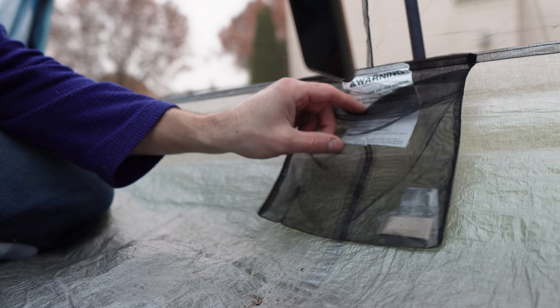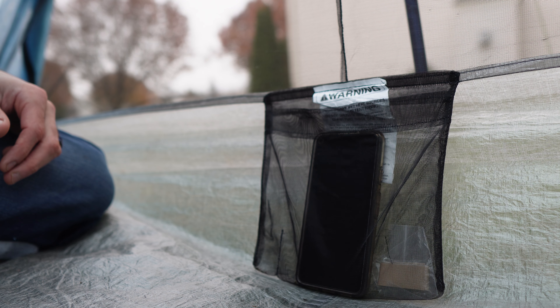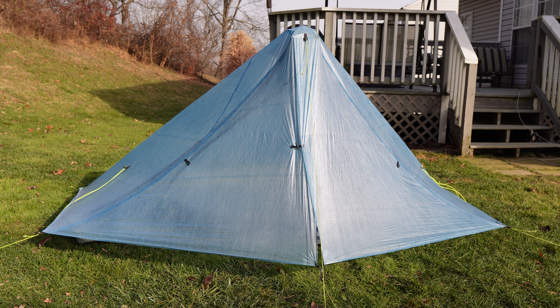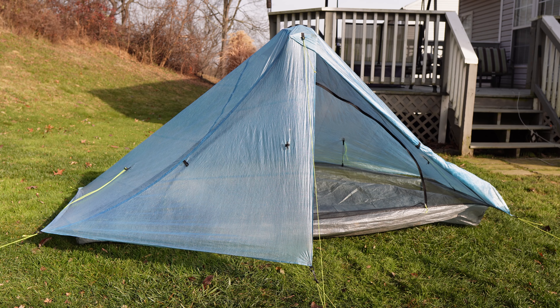Inside the tent is a mesh pocket that you can use to store a phone, headlamp, or any other small items. I found this a really nice addition, but it does weigh down the bathtub floor a bit — though it's not really an issue. The doors can be set up to seal out bad weather or can be pitched completely independently. You can also completely pull the doors back to allow maximum ventilation using the door's toggle system, and this is how I slept in the tent most nights.